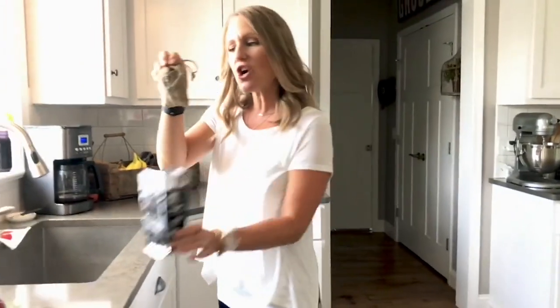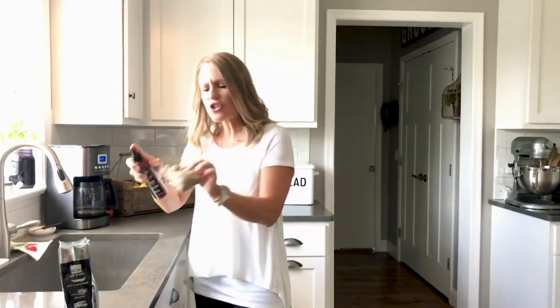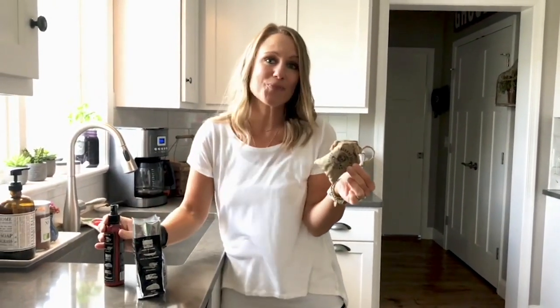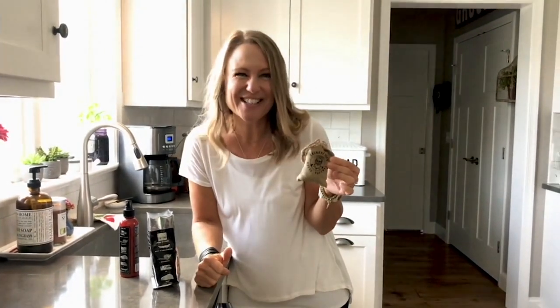That's all there is to it. If you notice that your pouches start to lose their smell a little bit, just recharge them with a few pumps of your spray and you're good to go. The mice don't like it — that's why we love it. And I hope it's a great solution in your home, just like it is in ours.